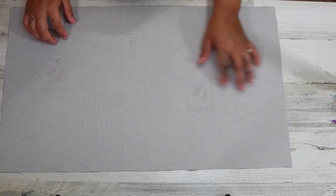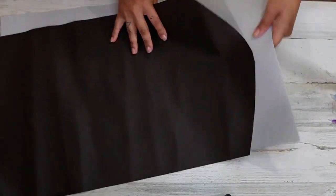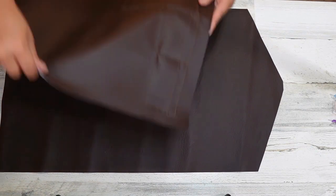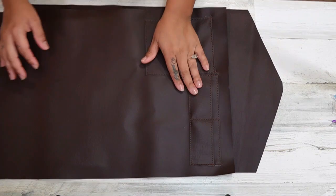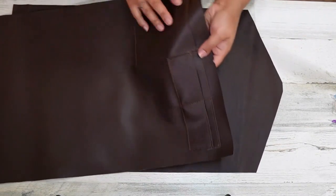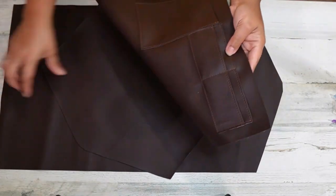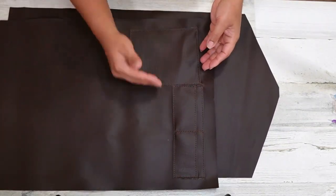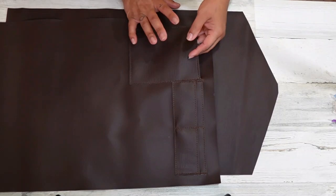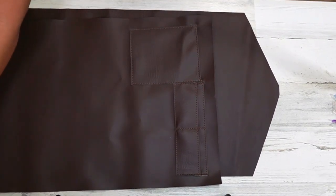Once you've got that cut out, you're left with this. I like to add the same card slots from the Ray Clutch pattern on here, and I also went ahead and added a little pocket because this clutch is so big — I wanted a pocket for a cell phone. Let me see if I have the measurements in my notes.